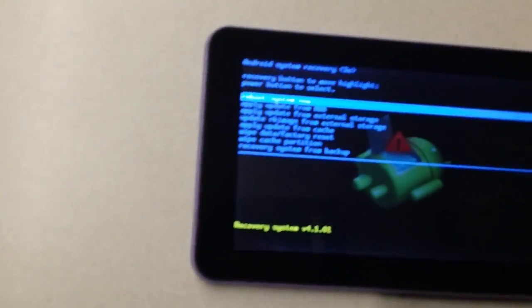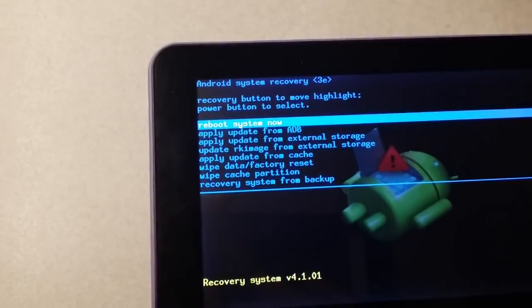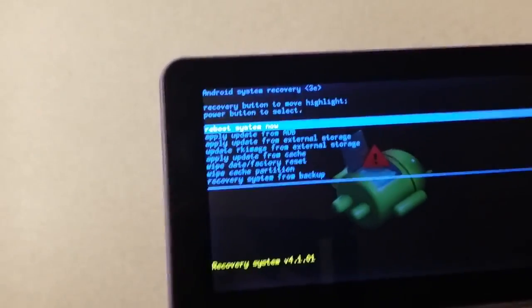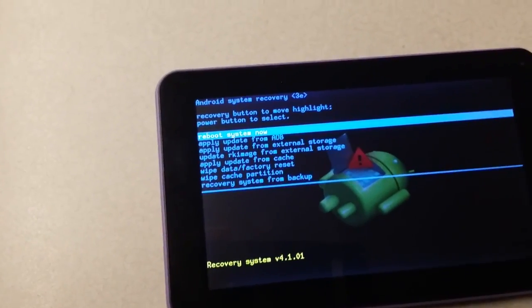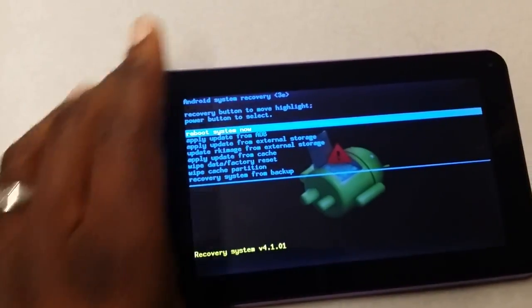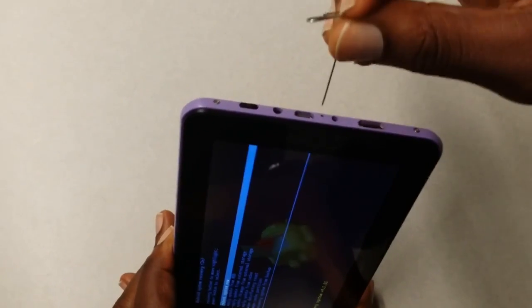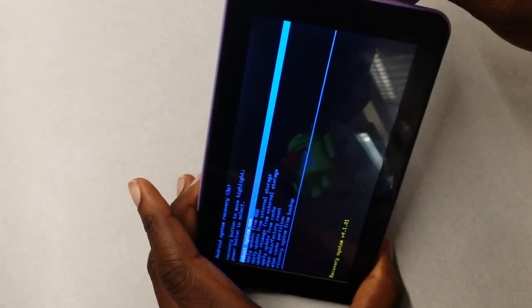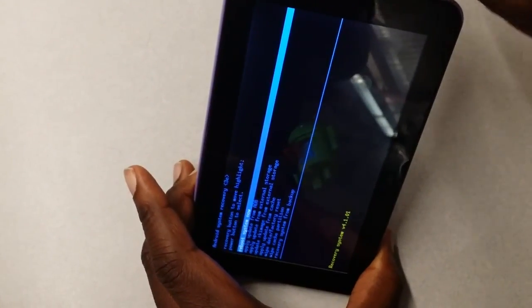This is the screen that you want. It gives you a couple of options — reboot, apply update, et cetera. What you want is 'wipe data / factory reset.' That's going to put the phone back into the factory settings as if you just got it out of the box. To select it, because the touch screen doesn't work here, you're going to use the same paper clip — stick it in the hole and push it a few times. As you push the button, you'll see it moving to the next option.